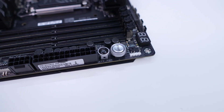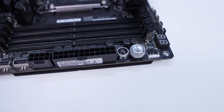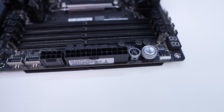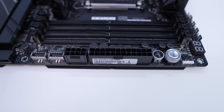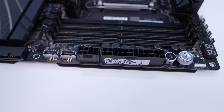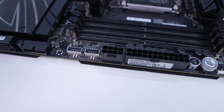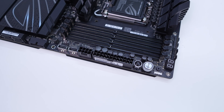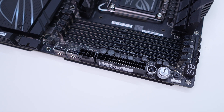Coming over to the edge of the board we have a 3-pin addressable RGB header, power button, FlexKey button, 24-pin ATX power connection, an 8-pin PCIe power connector, a USB 3.2 Gen 2x2 header, and a USB 3.2 Gen 2 header. The 2x2 header can actually deliver 60 watts of power delivery, but only when you plug in that 8-pin PCIe power cable — by default it's only going to be 27 watts.